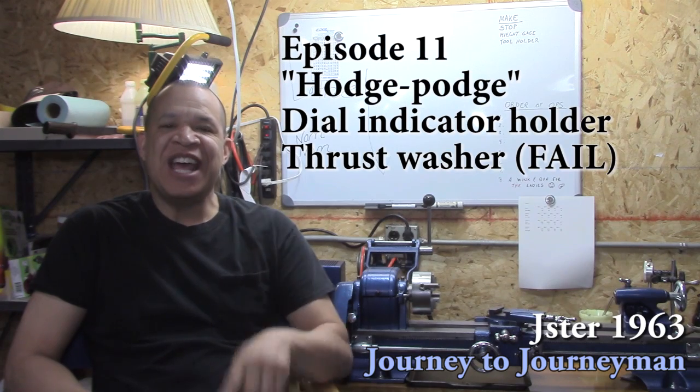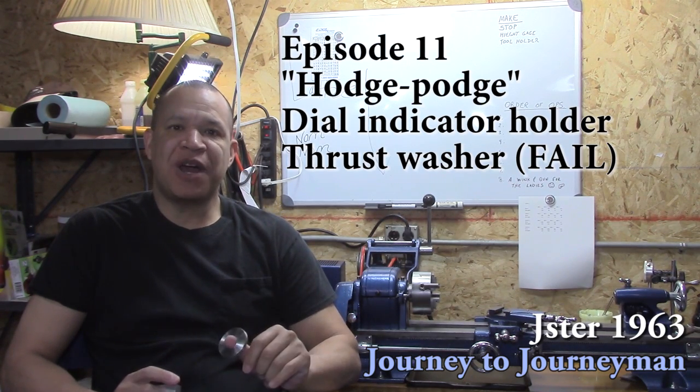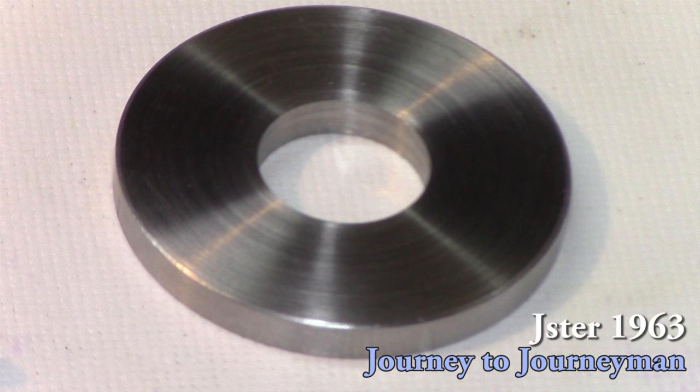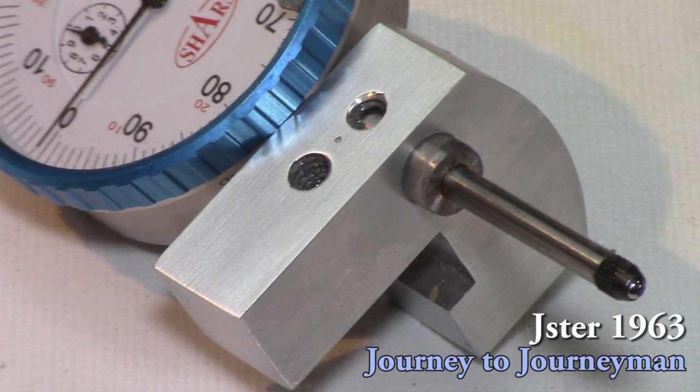Hi, and welcome to Journey Into Journeyman number 11. This episode is a hodgepodge where I make a few things just messing around on the lathe. I make a thrust washer for the tractor, which is a fail. And I also take some of that pop can aluminum and make another racket.